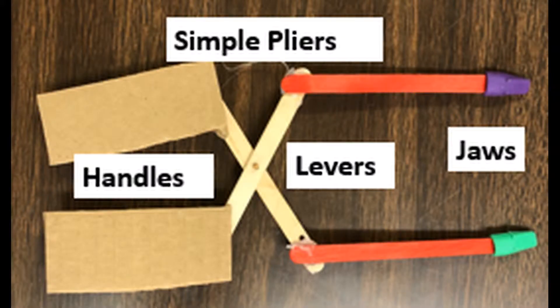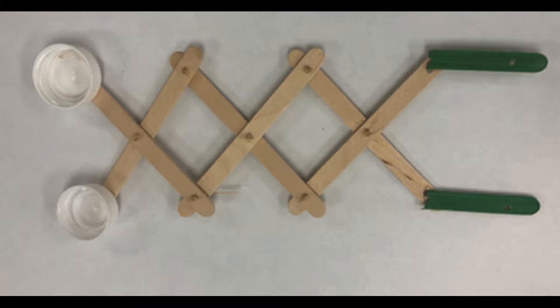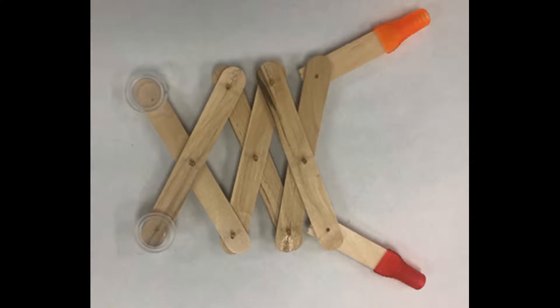Students can either choose to do a simple pair of pliers that includes handles, a pair of levers, and jaws, or an extending pair of pliers that includes handles, three pair of levers, and jaws. We really encourage our kids to be creative and thoughtful in their design of the handles and the jaws in this STEM Challenge.